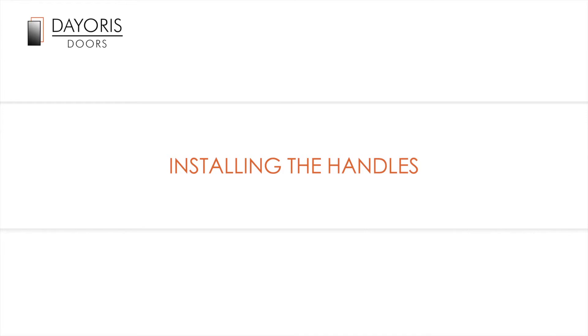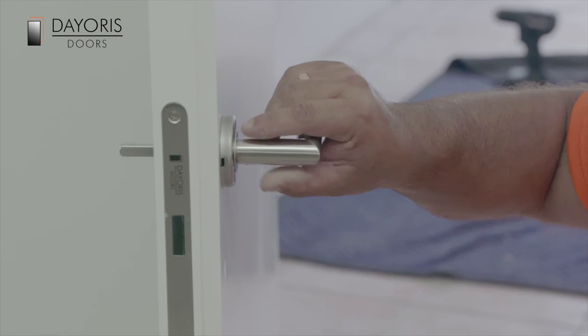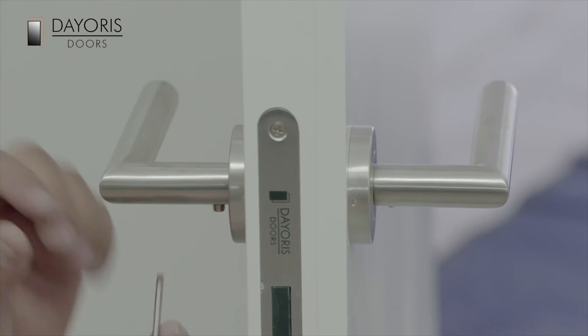Now it's time to install the handles. Use the supplied allen key to separate the door handles. Stick the spindle through the pre-drilled hole in the door and thread the spindle through the handle on the other side of the door. Then secure with provided screws. Cover the mounting plates with decorative rosettes and secure with the allen key.